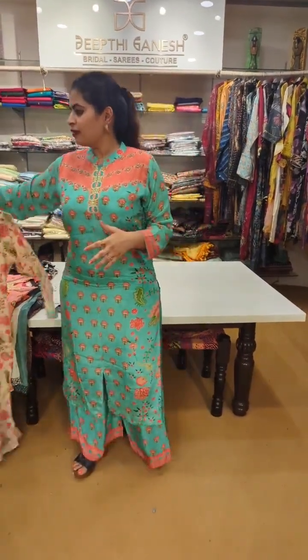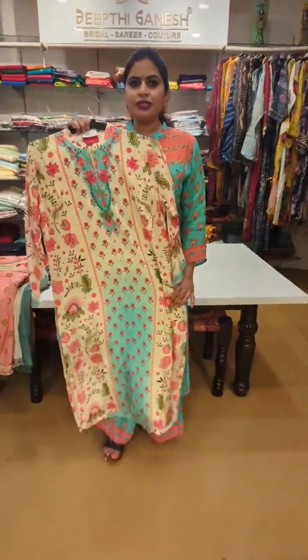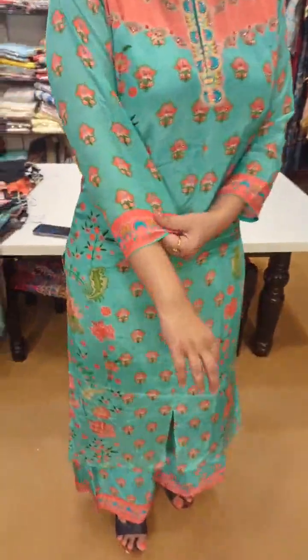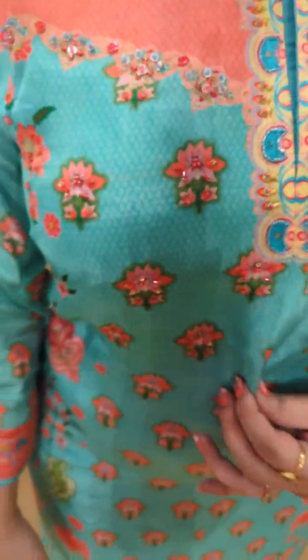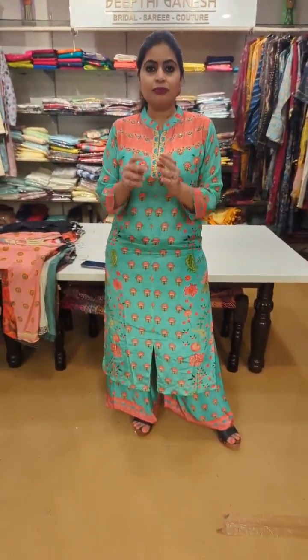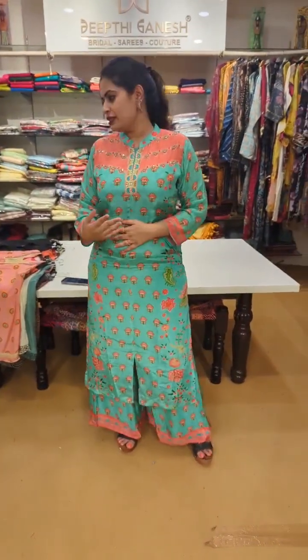We have a couple more colors. Let me show you this set at 6500-6400. Just have a closer look — these are pure Italian crepes, position digital print, and also complete hand embroidery. Usually the collection is 5500, but for Diwali we have launched a little more stylish collection with embroidery at 6400-6500. The reason being pure Italian crepes and also complete hand embroidery on the yoke part which you are seeing.